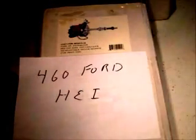Hello guys. This is going to be a short video, but I just wanted to kind of show you what I got. What this is, is a 460 Ford ATI distributor. This is going to be for my mud truck.